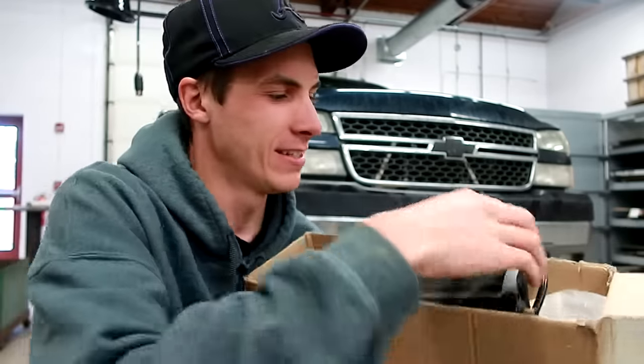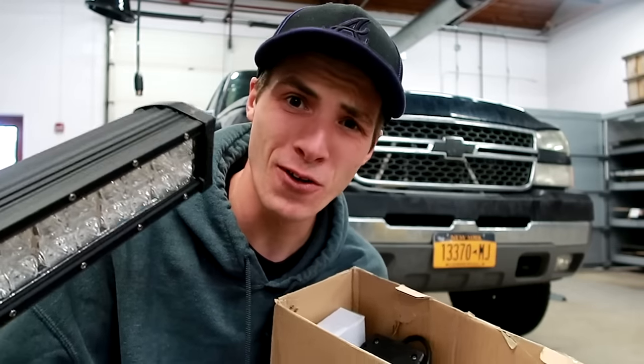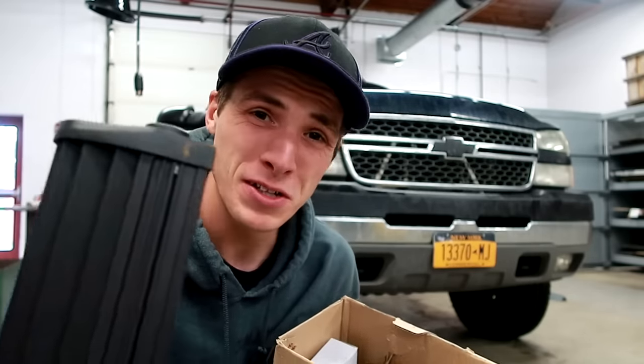A company by the name of Oxbeam came up to me and said, hey, do you want to install some light bars on your truck? And I said sure, of course. So they sponsored today's video, and because of that not only are you guys going to be entertained, but the Duramax is going to get some upgrades. It's a win-win baby.